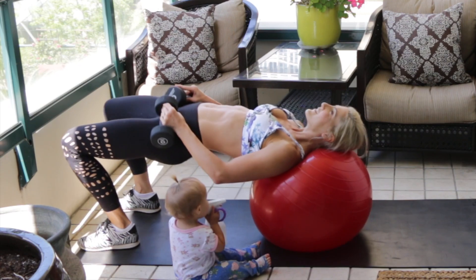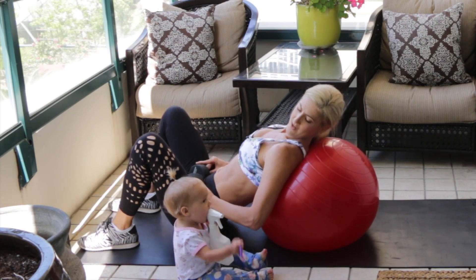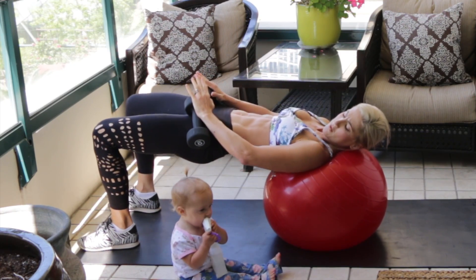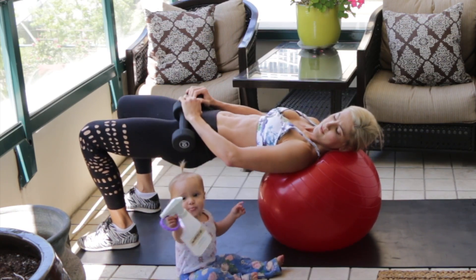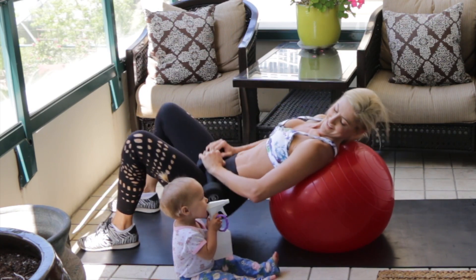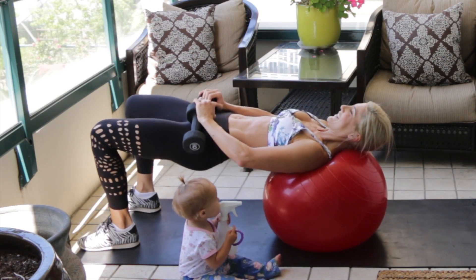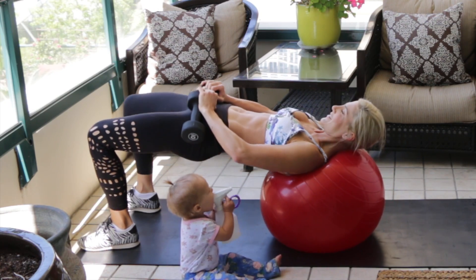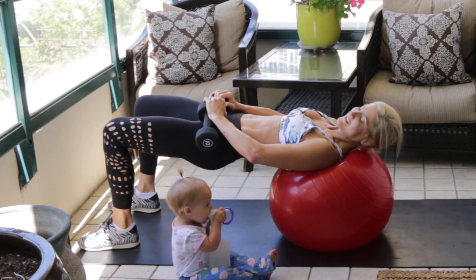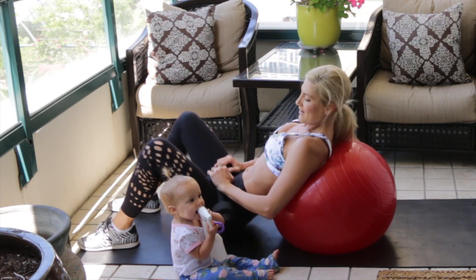Keep going, squeeze your booty muscles at the top. Give me those last reps with really good glute squeezes — two more, last one up. Boom, awesome work!